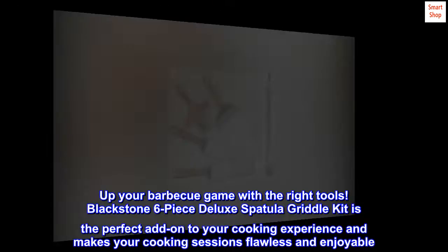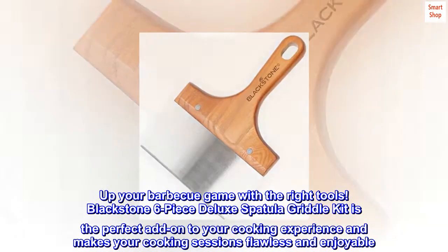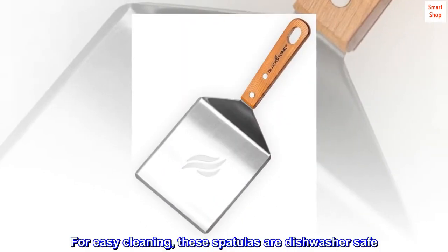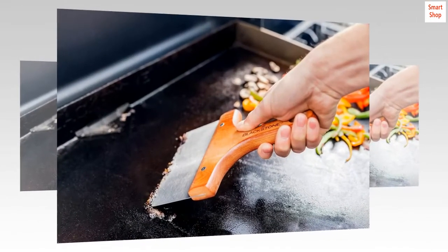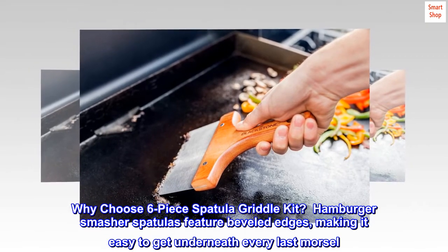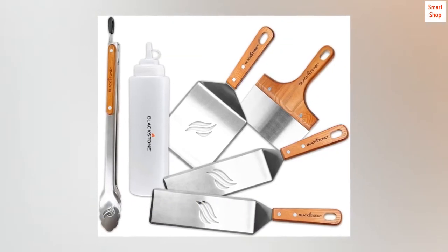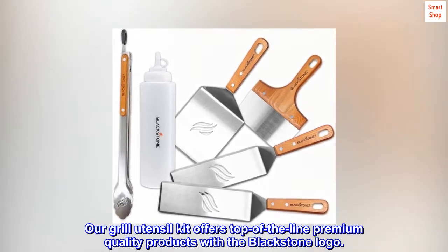Up your barbecue game with the right tools. The Blackstone 6-Piece Deluxe Spatula Griddle Kit is the perfect add-on to your cooking experience, making your cooking sessions flawless and enjoyable. For easy cleaning, these spatulas are dishwasher safe. Why choose the 6-Piece Spatula Griddle Kit? Hamburger Smasher spatulas feature beveled edges, making it easy to get underneath every last morsel. Our grill utensil kit offers top-of-the-line premium quality products with the Blackstone logo.